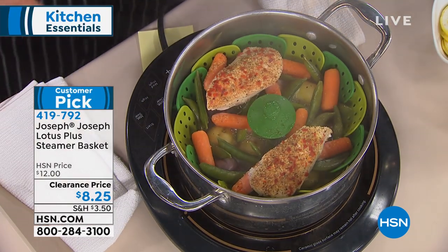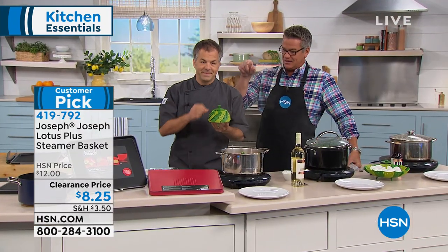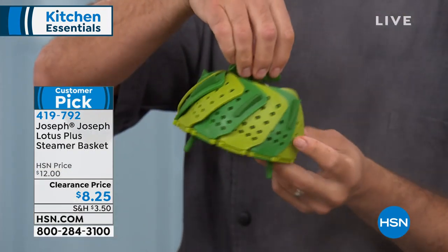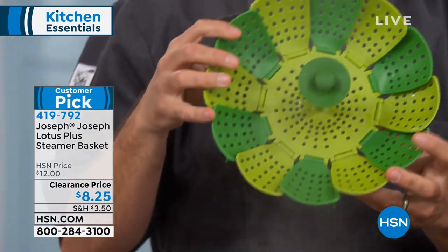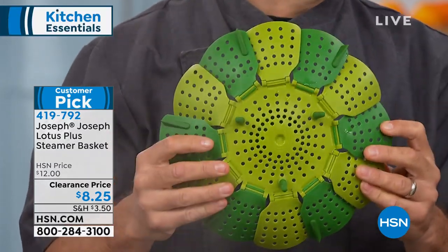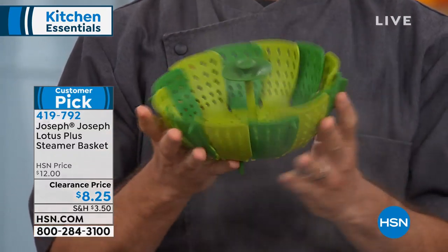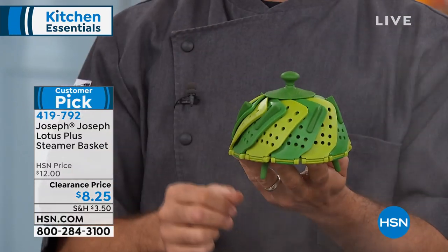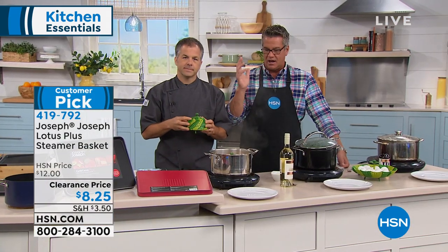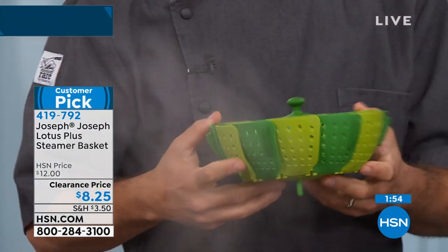We've got a quick special — our steamer basket. When I was a kid, my mom had a metal steamer basket exactly like this. It was the coolest thing ever because it would open and close. Problem was, it was all rusty. Back then it was made of metal, and because it had moving parts, those parts couldn't be finished with any non-rusting agent, so they would corrode. This, on the other hand, will never ever corrode.